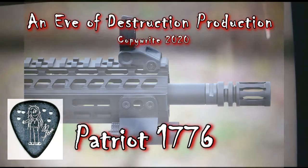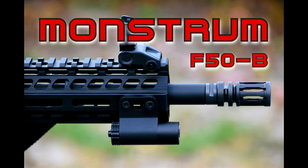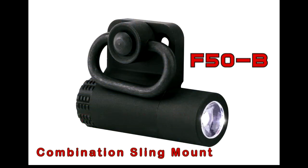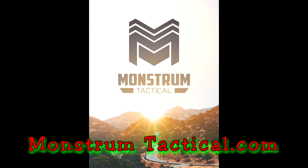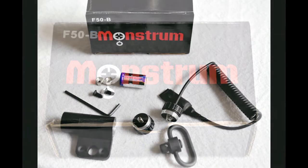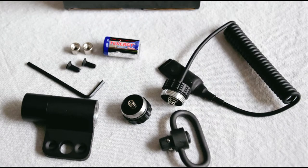Hello fellow budget-conscious gun enthusiasts. Today we're looking at a conservatively priced tactical flashlight from Monstrum — the F50B LED flashlight with the sling mount. They also make one without the sling mount. This is an affordable flashlight that comes with everything you see here: a pressure switch, the option of an on/off switch, plus the CR2 3-volt lithium battery.